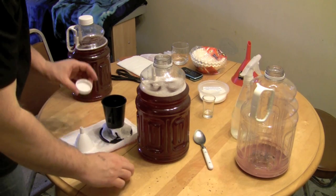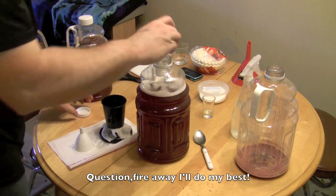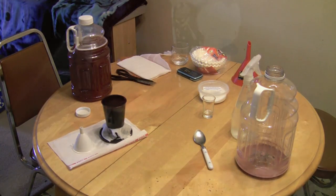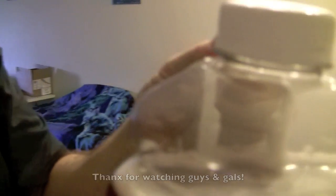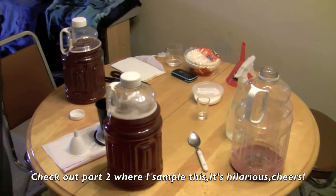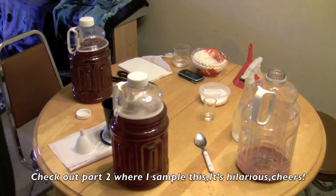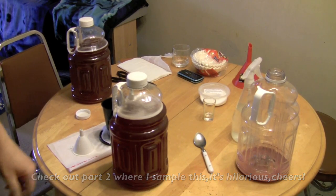There you go — have a look at that. Not bad looking at all. Okay, I'll get geared up to have a little sip, a little taste, and I'll be right back.